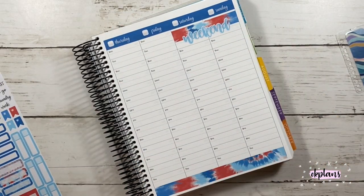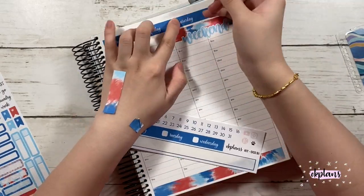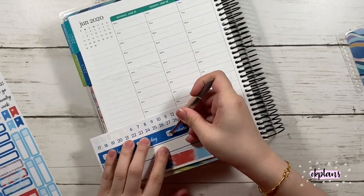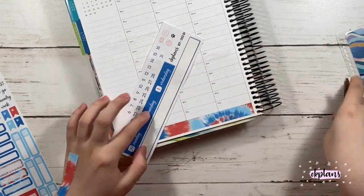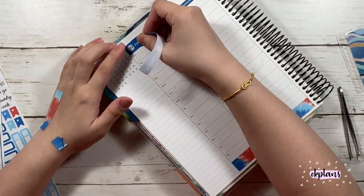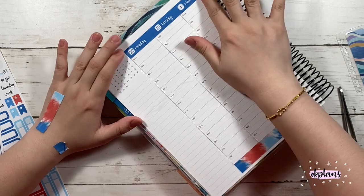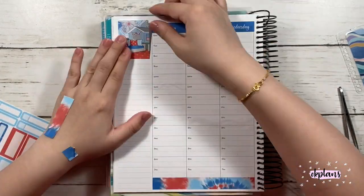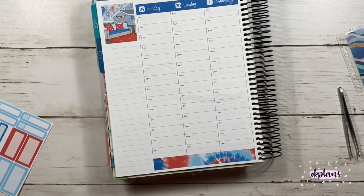I did make the date covers, the strips, a little longer so in case there are any variations, you can trim it off easily, or you can just leave it if you choose to. Since this week had two colors, I decided to use the date covers, but maybe next week I will do something different, like no stickers at all.